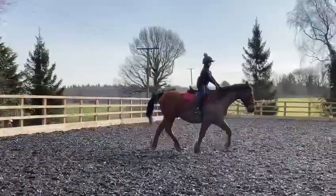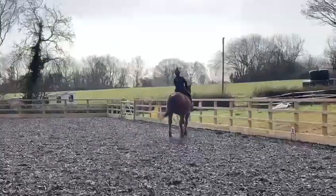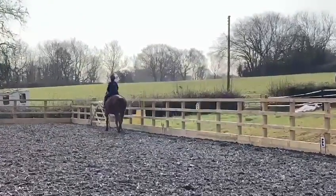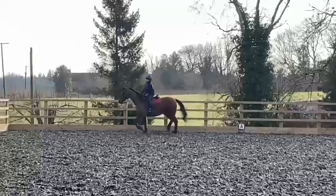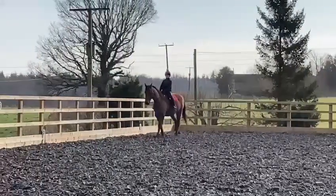And then trot around the arena to F. And then walk at F. And then B, H, change the rein in medium walk.